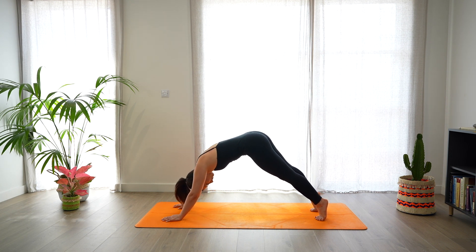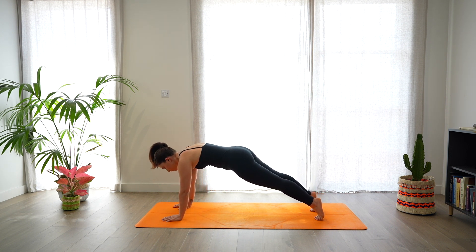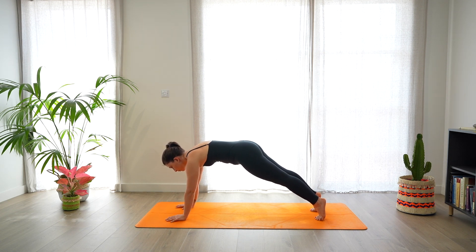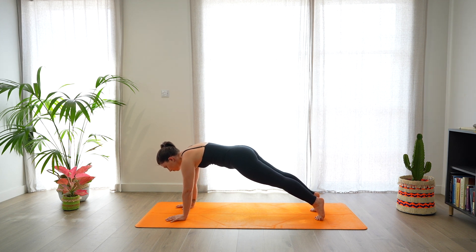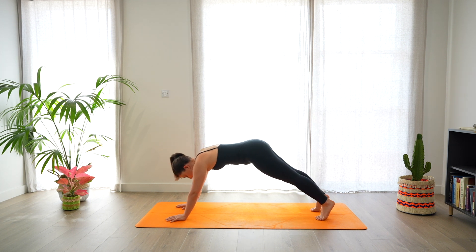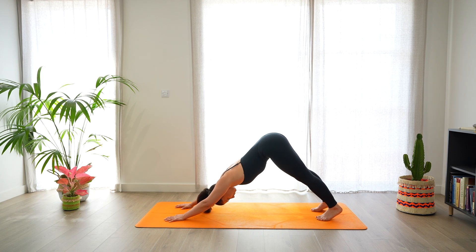Then shift the weight forward, coming to a plank. Core engaged, push the mat away. Deep breath in and out through the nose. And exhale, send the hips back, coming back into a down dog. Well done.